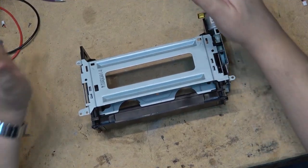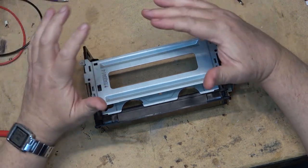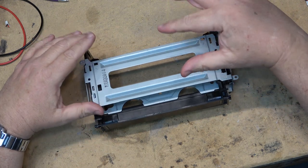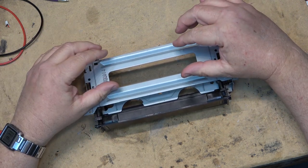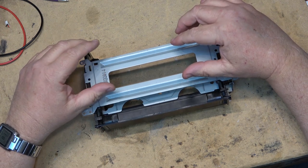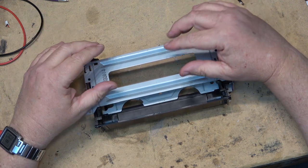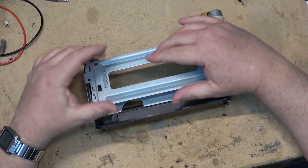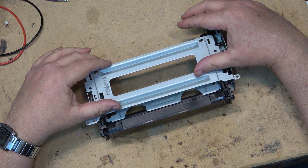This is the front loading mechanism from a Sony VHS machine. Many Sony VHS machines and Super VHS machines — such as the SLV-R5, SLV-1000, SVO-2000, SLV-757, SLV-555, and SLV-686 — all use the same mechanism as those models and have the same front loader.